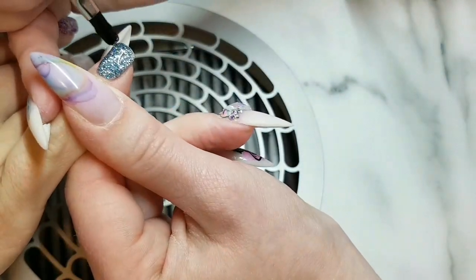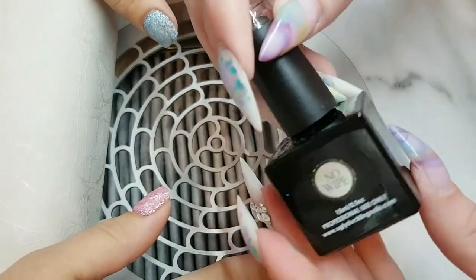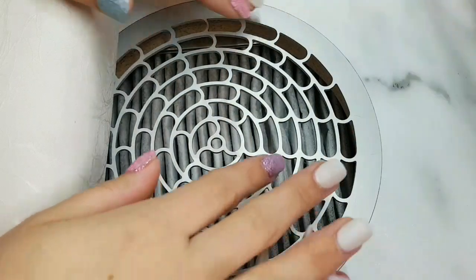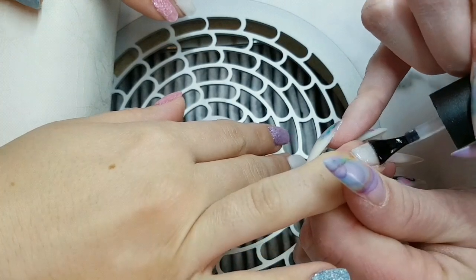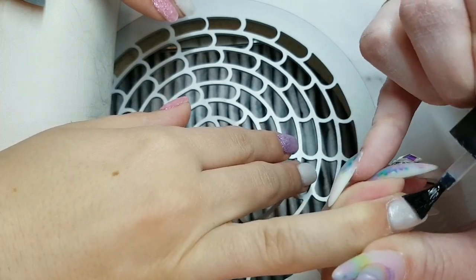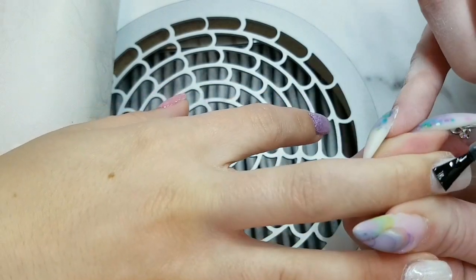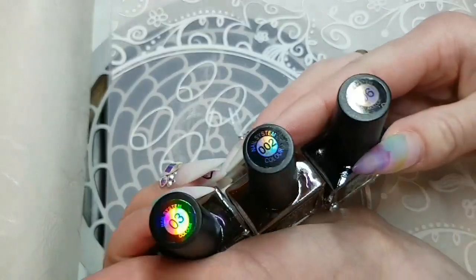I'm going in with Ugly Duckling Tackless Top Coat, or No-Wipe Top Coat — same thing, different name. Then I'm going to finish curing it. Now I just want to mention you don't have to use a tackless top coat. That is kind of better especially for beginners, because with a tackless it seems to run into the skin more, which I found out, so be warned.